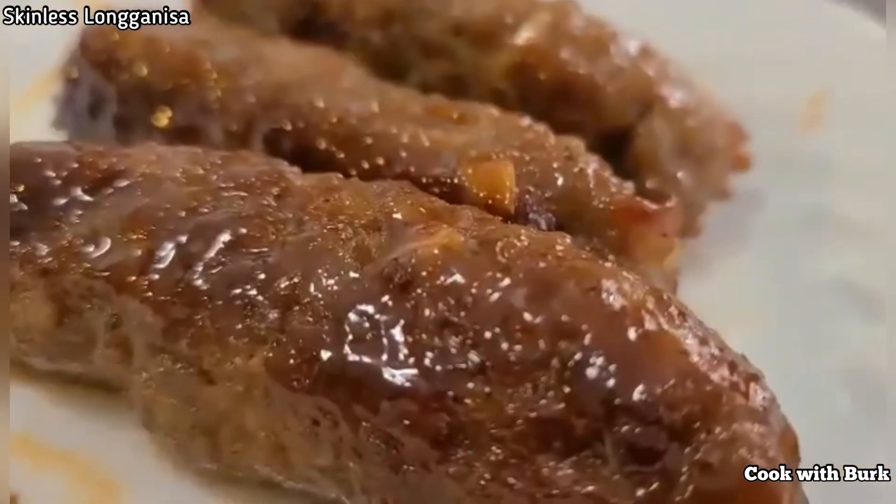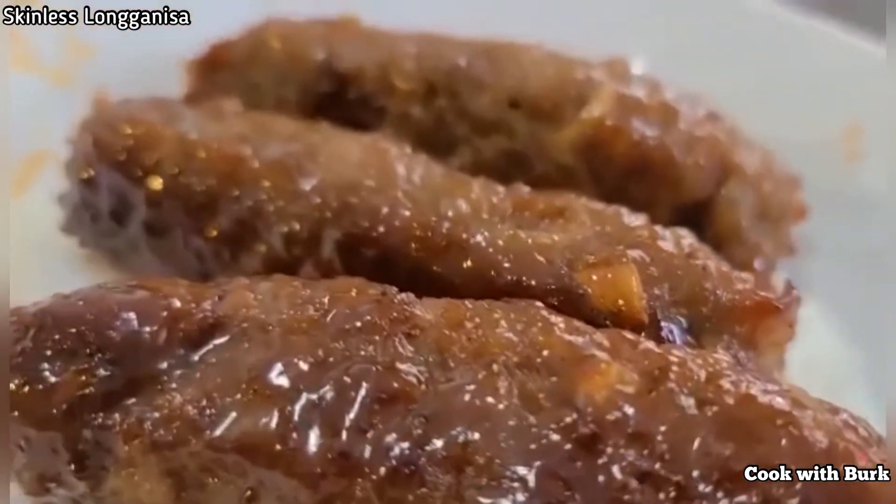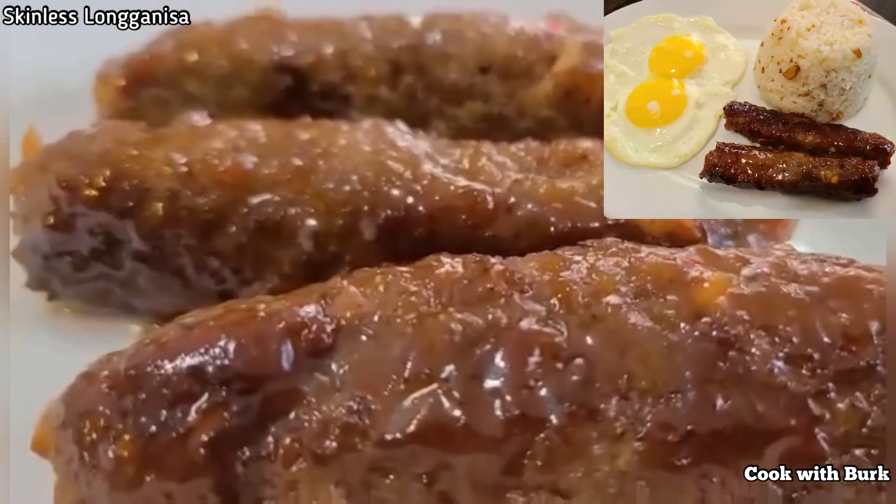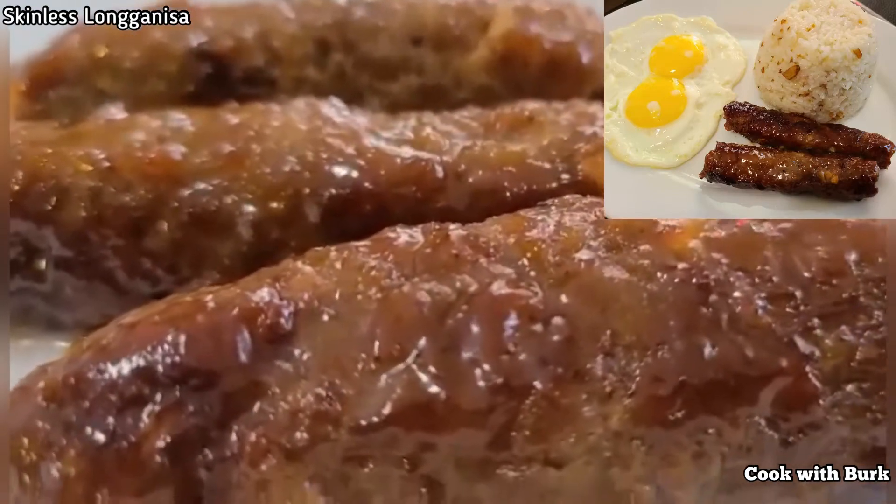This is our homemade skinless longaniza. This is best if partnered with garlic rice and sunny side up.